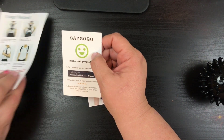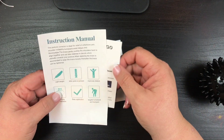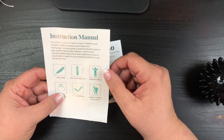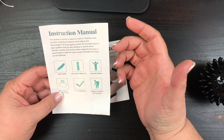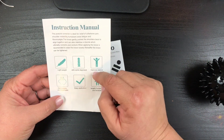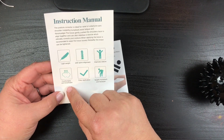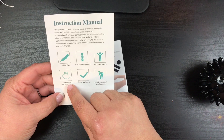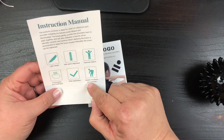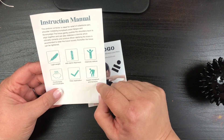It's on SayGoGo and on Amazon. I'll put the link in the description below. If you want to see how it works over time, make sure you subscribe. It's lightweight — it definitely is. It aids in spine alignment, improves posture — I'm looking for both of those. It's comfortable and breathable; it definitely feels nice and light, so I'm assuming it's comfortable. Easy application, definitely.